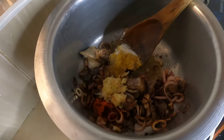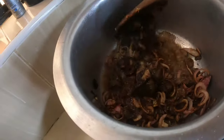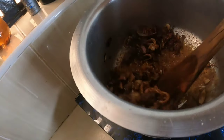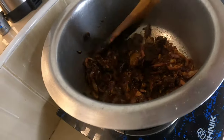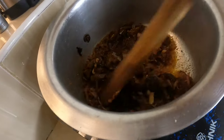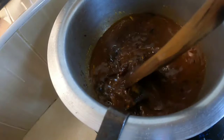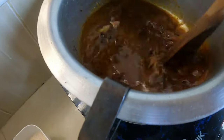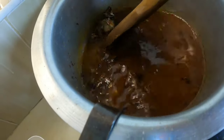We add water including the tomato paste. We put all our spices here, then add water — remember, one and a half cups of rice means three cups of water. We cover it and wait for it to boil before we put in the rice.